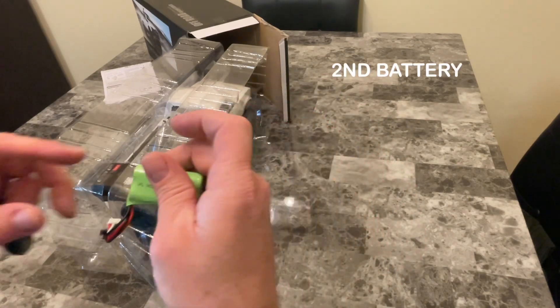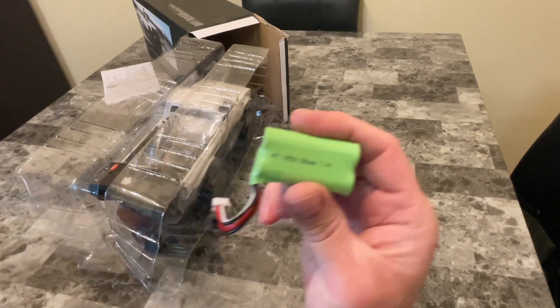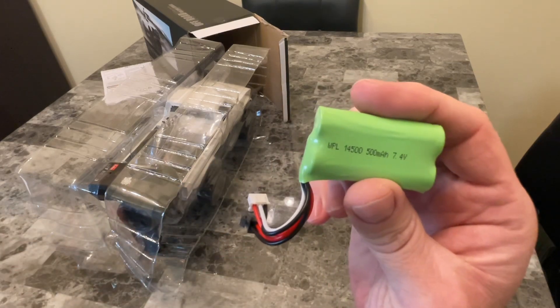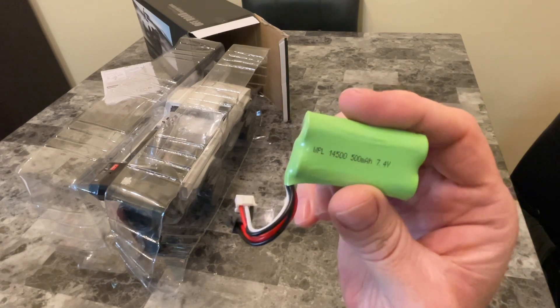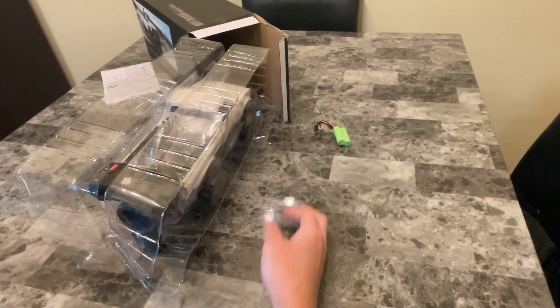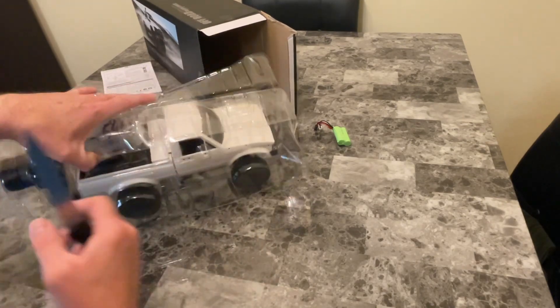There's my second battery — WPL 1450, 500 milliamp-hour, 7.4 volts. That's the extra battery that came with it; the other battery should already be in the vehicle.